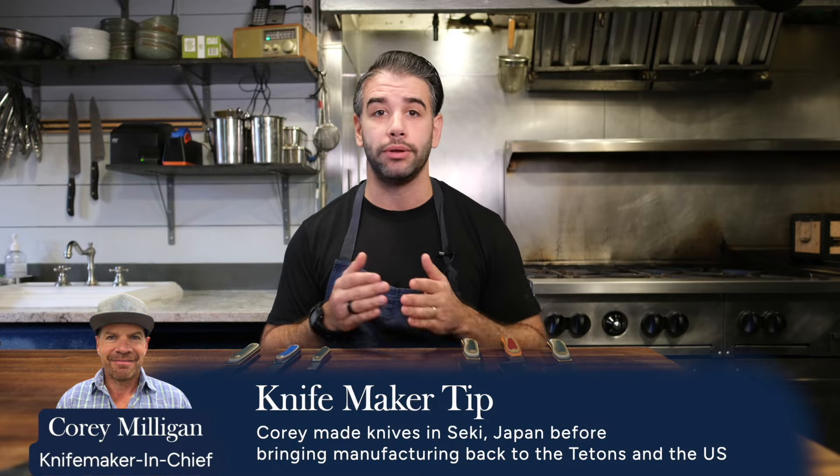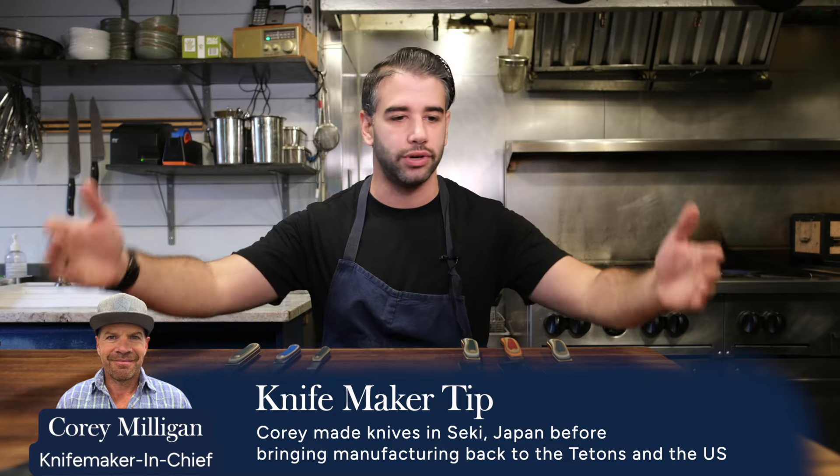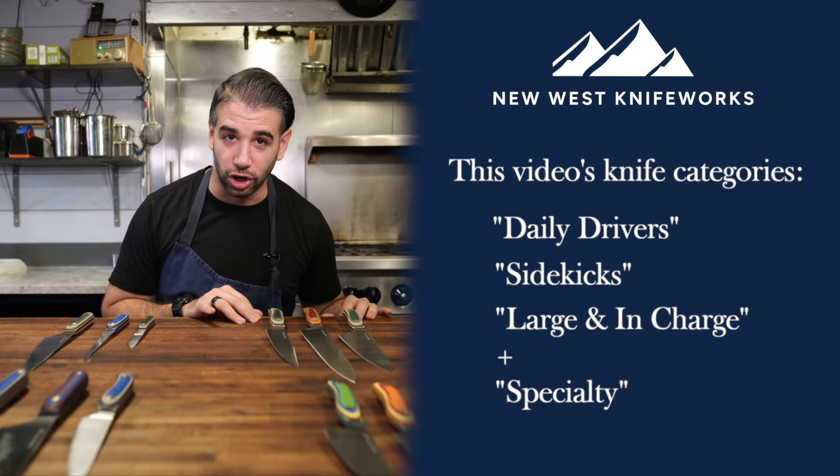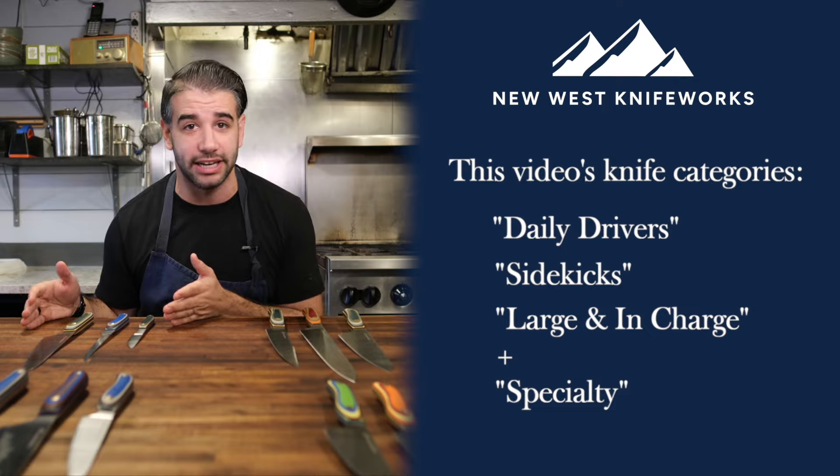Now let's get into the designs, which are all heavily influenced by Corey Milligan — a chef turned knife maker who heads up all of the nerdiness that goes into each one of these designs. In order, the categories I'm going to break down today are: daily drivers, sidekicks, what I call large and in charge, as well as specialty knives.